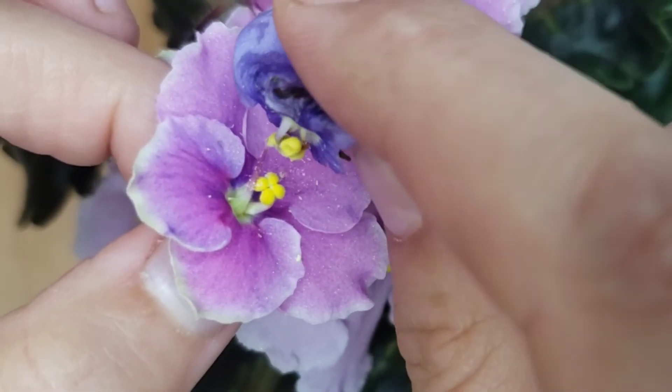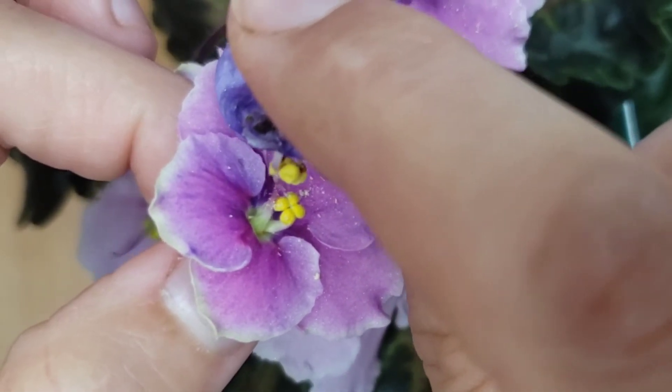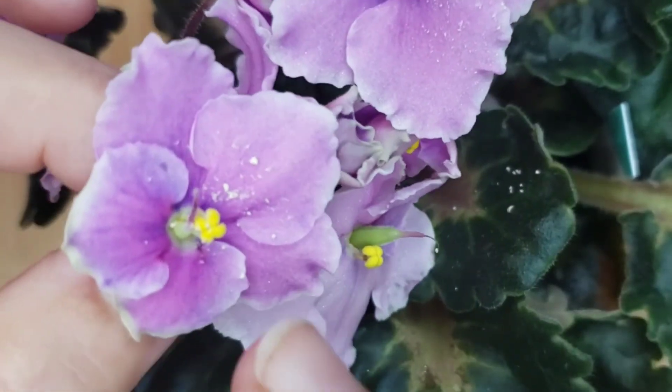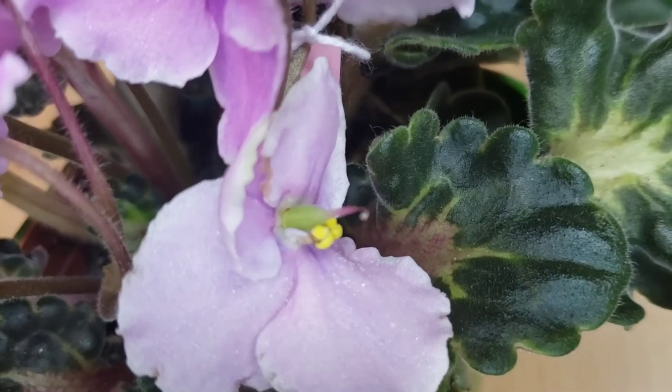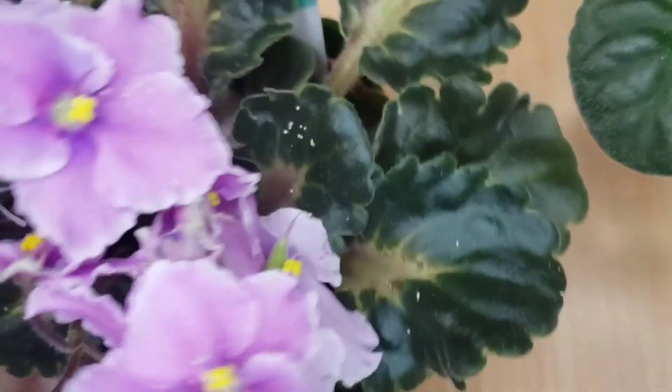Another thing I also noticed: if I pollinate an old flower — one that has been open for many days — it will not work. So you need to pollinate a newly, freshly opened flower.